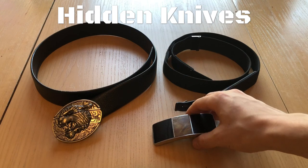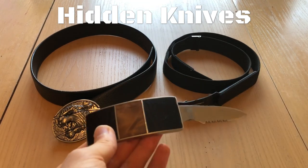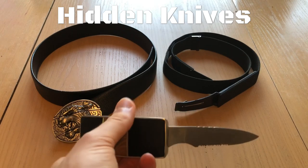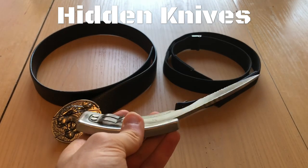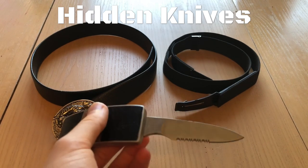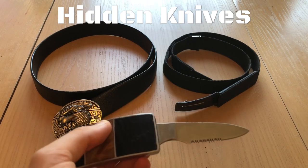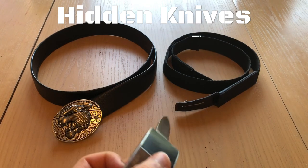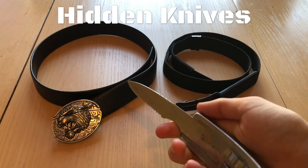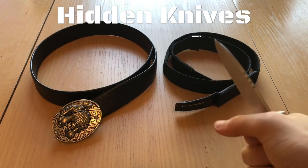On the other side we have the self-defense oriented belt buckle knife. This one is a fixed blade knife with a three-and-a-half inch blade, so it'll certainly do the job in a self-defense situation. You can stab with it, cut with it — it'll do the job quite nicely. With the belt buckle handle you have quite a good grip, a solid hold.